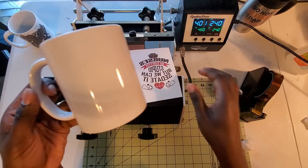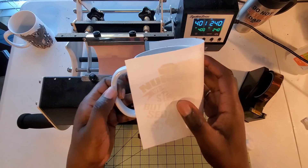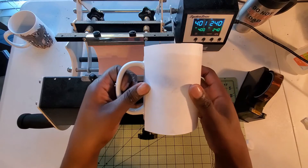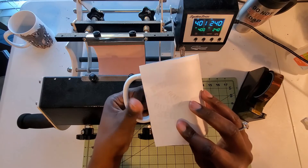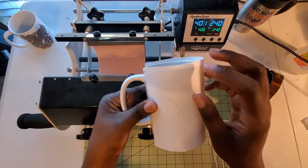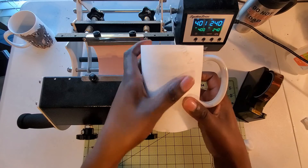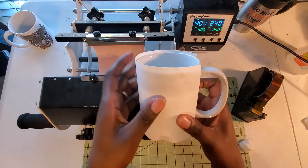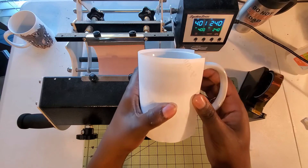Then we will position the design to make it even on both sides. The reason I specified a sublimation mug, or a mug coated for sublimation, is because you cannot sublimate on any mug — the ink will not adhere to it, so it has to be coated for sublimation.